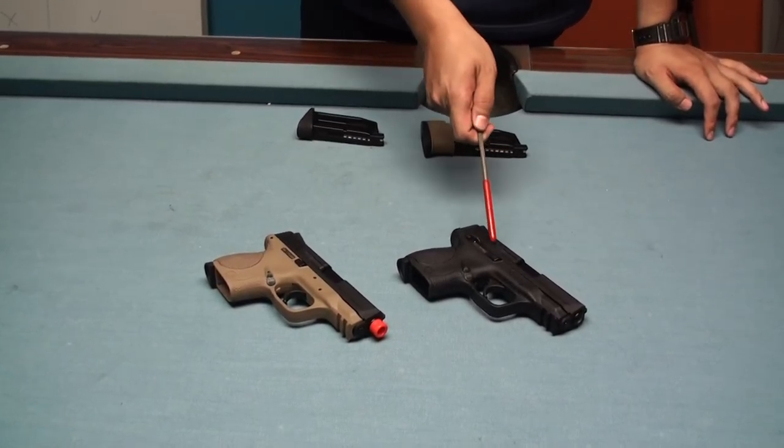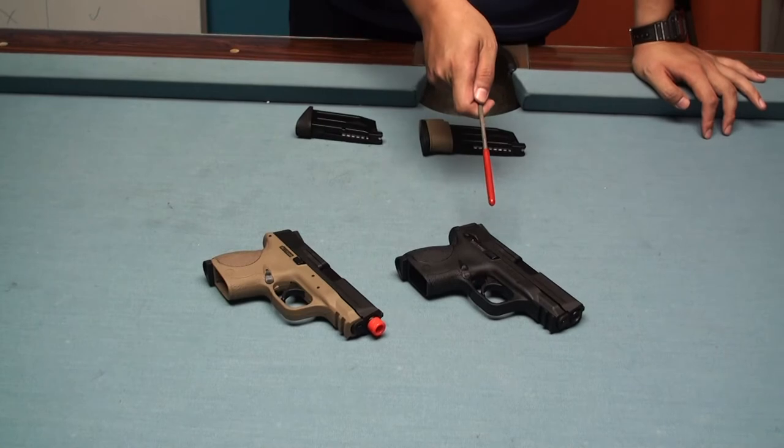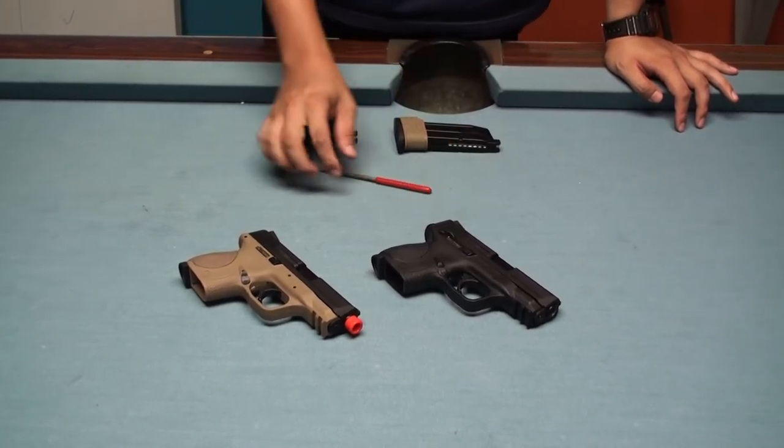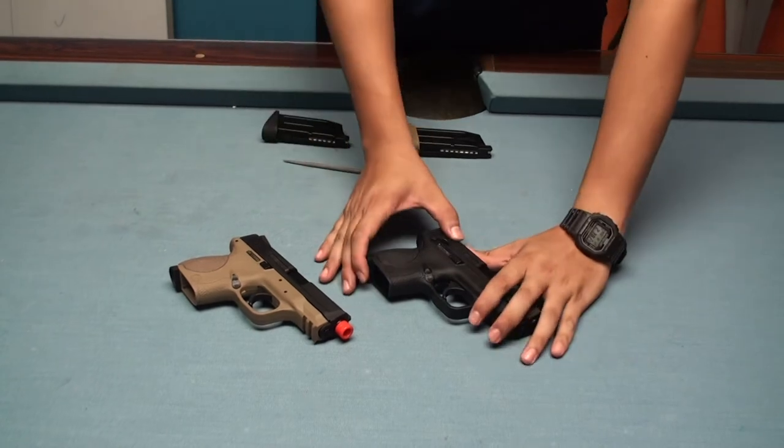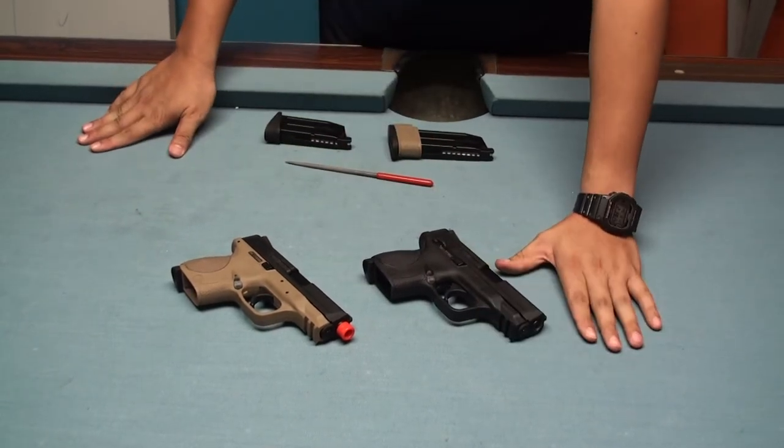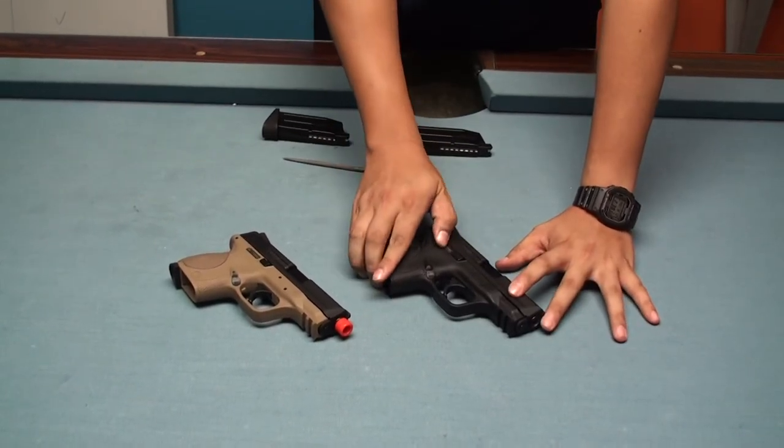The biggest difference is right here. Here is a selector lever — this will be the safe, then this is the semi-fire mode, and full auto mode.